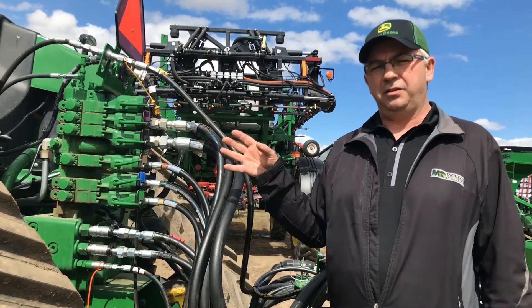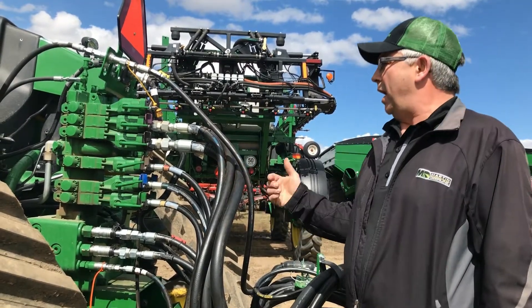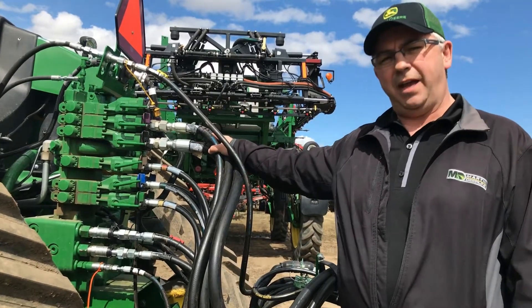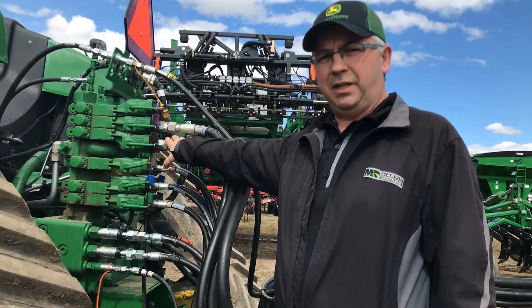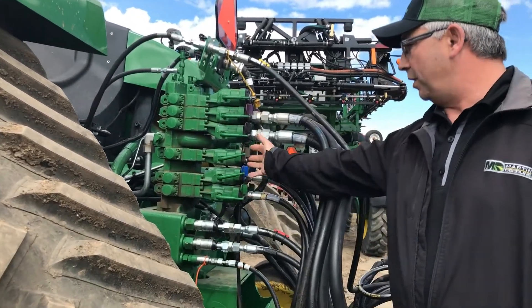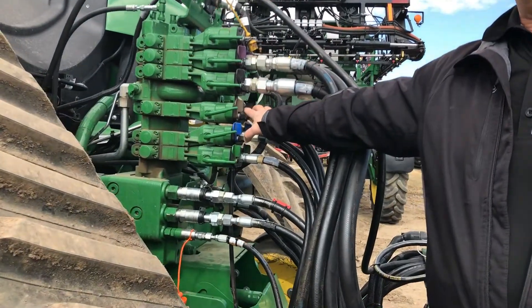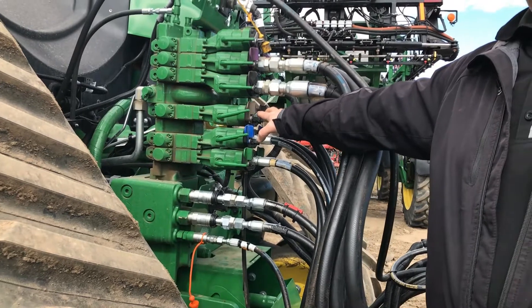If we were to have an interim tier 4 — a 9510 for example — we'd have to split our fans. We could run the fertilizer fan on the top set of couplers, which would be running on the back pump, then run our seed fan down on number three. That way we're splitting the hydraulic flow between both fans.